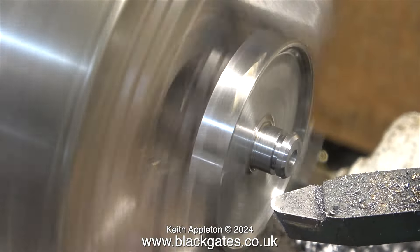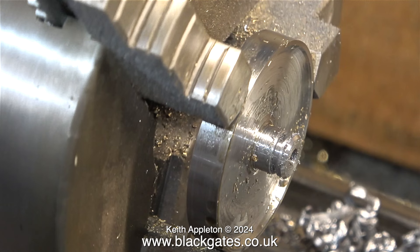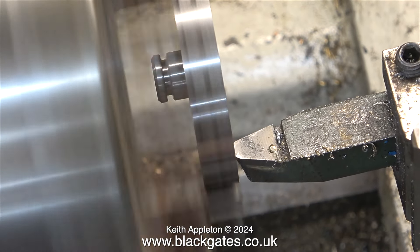The final part of this operation is to use the round nose tool set at an angle to chamfer the edge. This side of the flywheel is now complete. I'm going to turn it over and turn the other side a little bit deeper and closer to the edge so that they match.